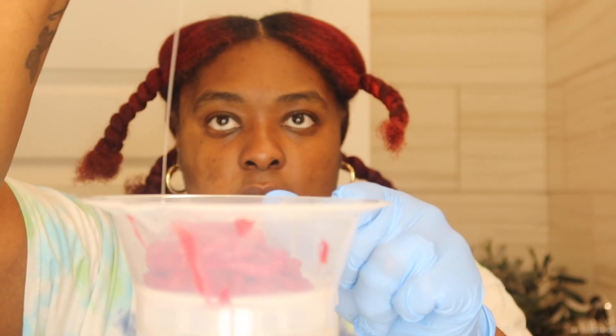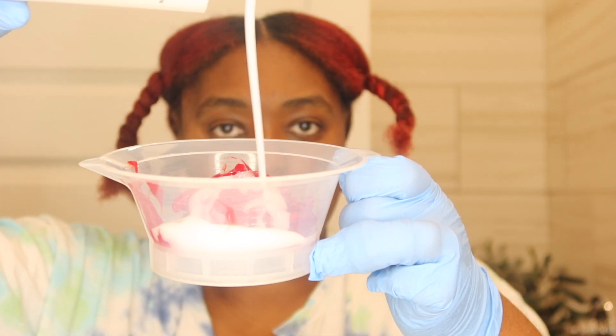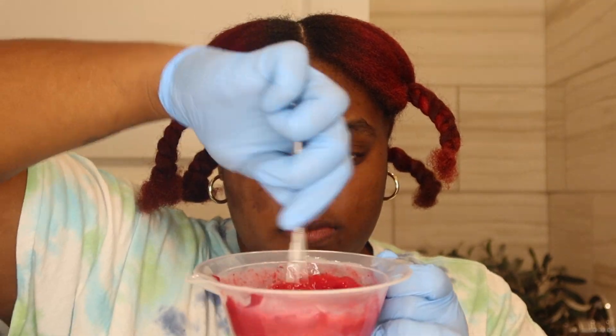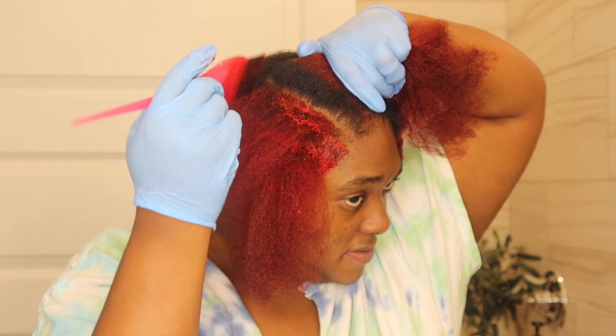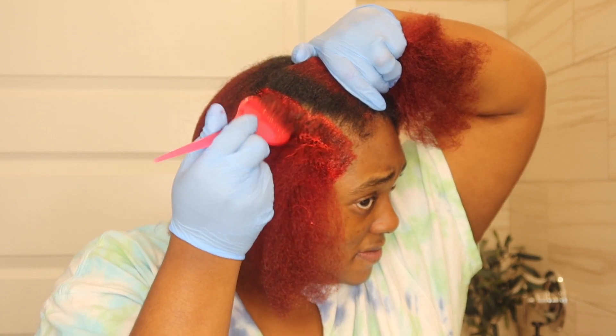I'm going to go in with magenta and red by L'Oréal High Color. I'm going to use my 30 volume developer and the Ion Defense for added benefits — you should always use that. It provides great benefits, especially for the lasting and longevity of your hair and your color. I'm only going to add this 30 volume developer mixture to my roots.